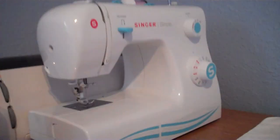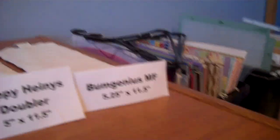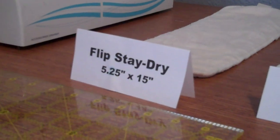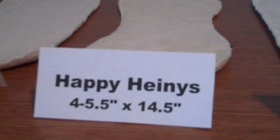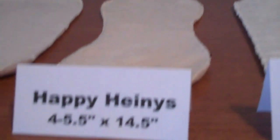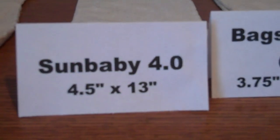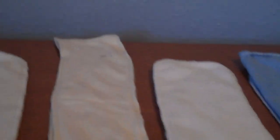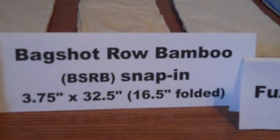I'm going to pan over here and go from first place all the way down to last place by how many ounces they absorbed. The Flip Stay Dry insert absorbed an average of 12 ounces out of three trials. The Kawaii One Size insert absorbed 11.4 ounces. The Happy Heineys insert, which has a nice contoured lining, came in at 10.2 ounces. The Sun Baby insert came in at 9.6 ounces, followed by the BSRB snap-in insert, which is pretty long and also made of bamboo, at 9.3 ounces.